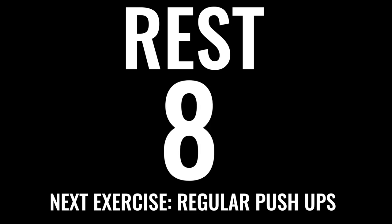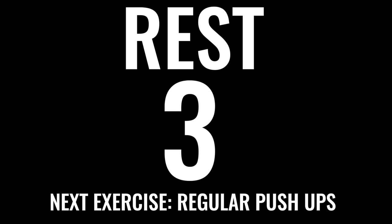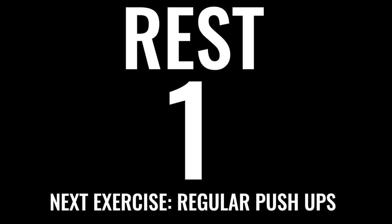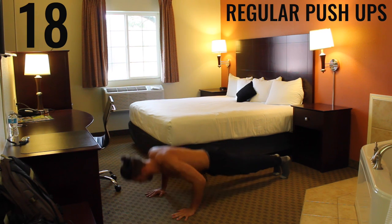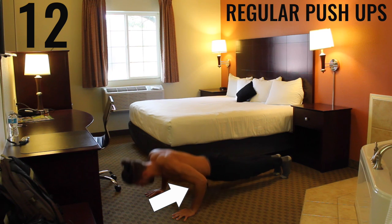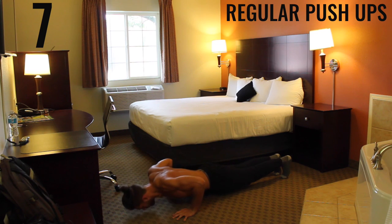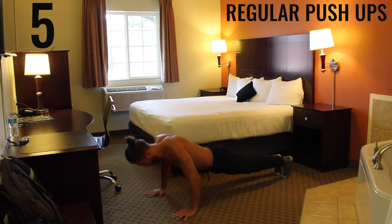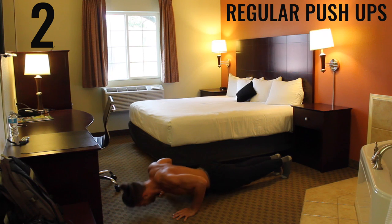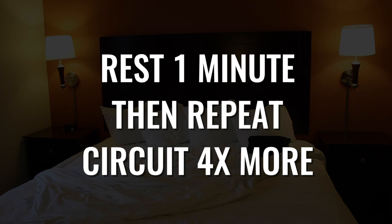Resting for 10 seconds — we've got regular pushups coming up. If you can't do regular pushups, knee pushups for you. Ready — begin. We're focusing on exploding through your palms and creating that 90-degree angle between your forearms and your biceps, getting a nice tempo, as many as you can. This is the last exercise of the circuit — go ahead and rest one minute, then come back and do this three to five more times.